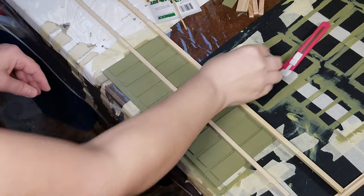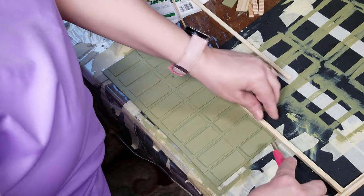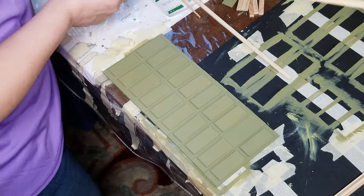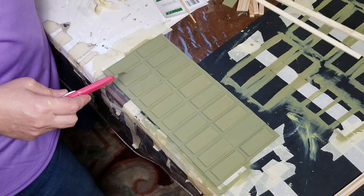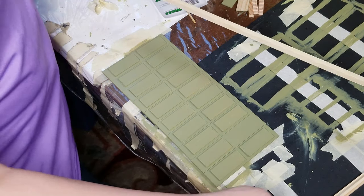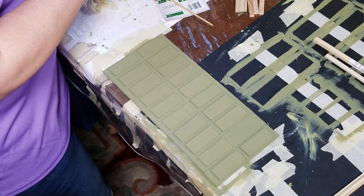After it's done you can just remove the tape and the wood. I did notice that one board was a little wider than the other - I thought they were about the same but it was milled wrong, so I have a little less space on one side than the other. I also forgot to put one piece there, so I'll need to redo that section.